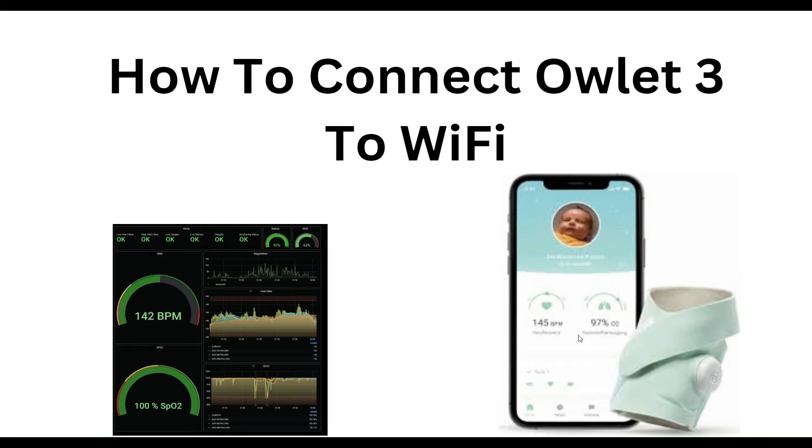Hello everyone, welcome to our YouTube channel. In this video, we will guide you through the process of how to connect OLED 3 to Wi-Fi. We are going to discuss each step.